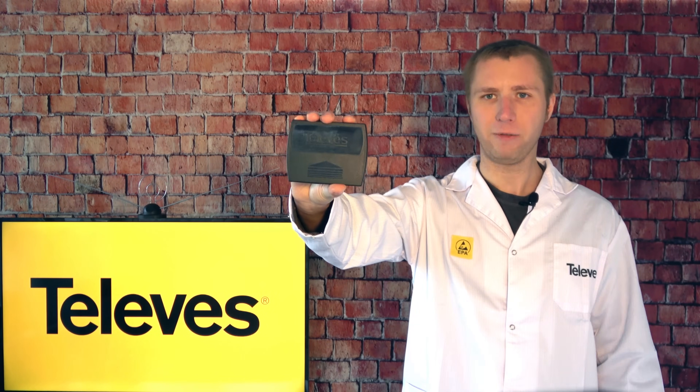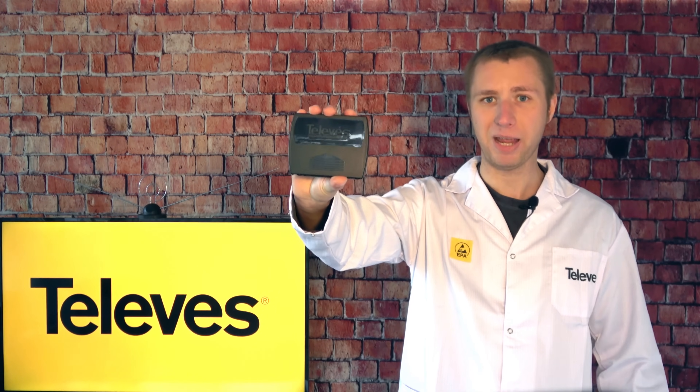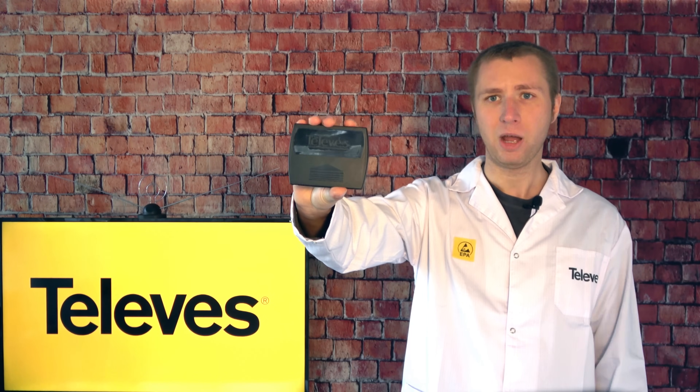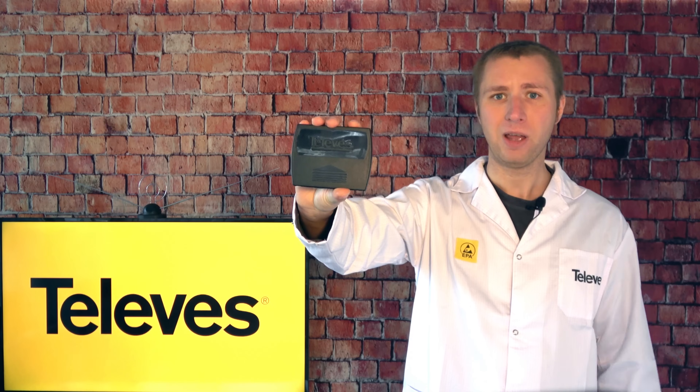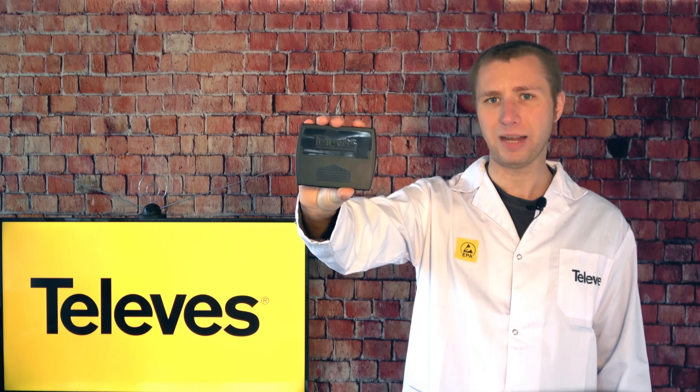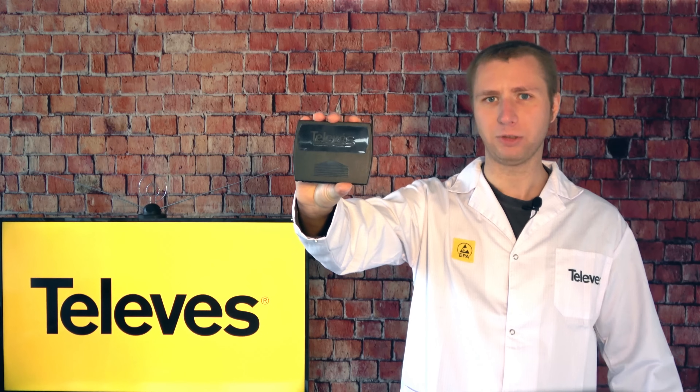My overall opinion of this preamp is that it's probably one of the best out there, with the precise band filtering and automatic gain control. While there are some other preamps that I've found to perform well, it means a lot to have a company like Televis innovate and make a preamp specifically for the FCC repack.